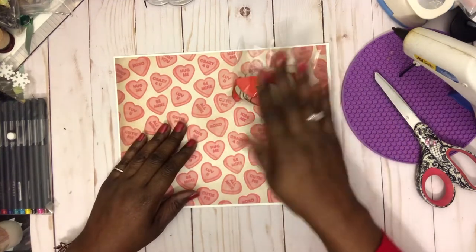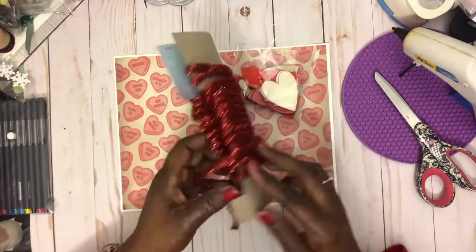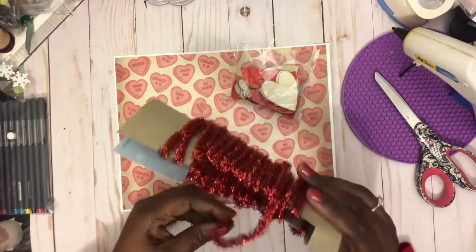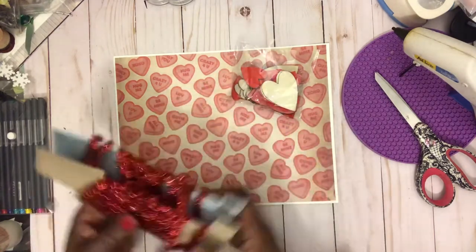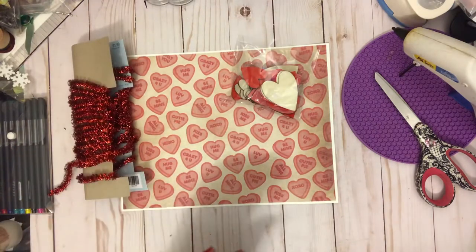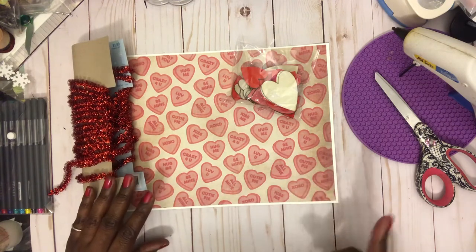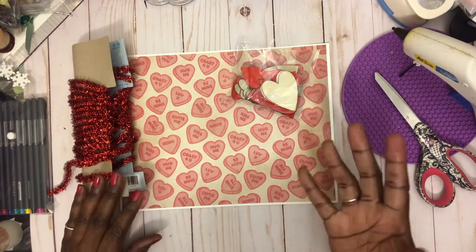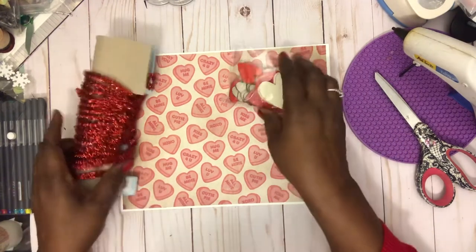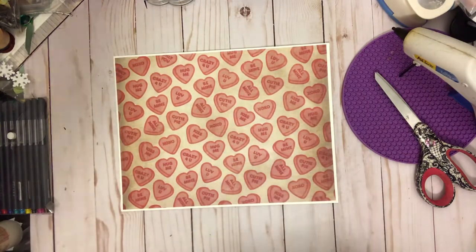I used a digital kit — here's one of the papers. I also used some wooden hearts from Dollar Tree, and this tinsel piece from Hobby Lobby — it's what I had, I didn't have anything else. I used a lot of stickers and those little felt hearts with glitter from Dollar Tree — those are my favorites. So let me show you what I made real quick.